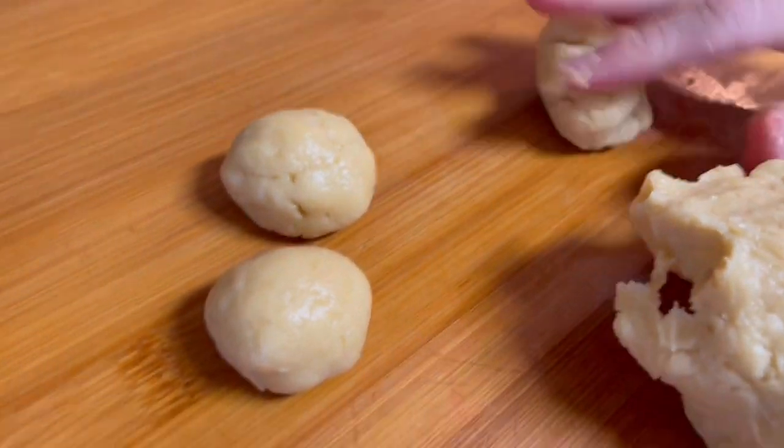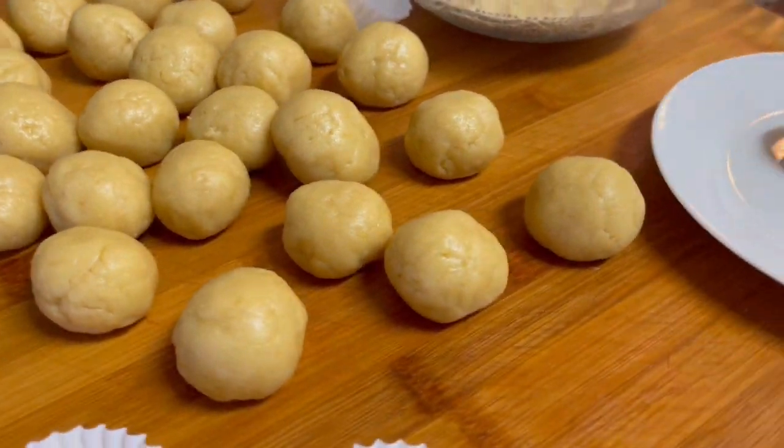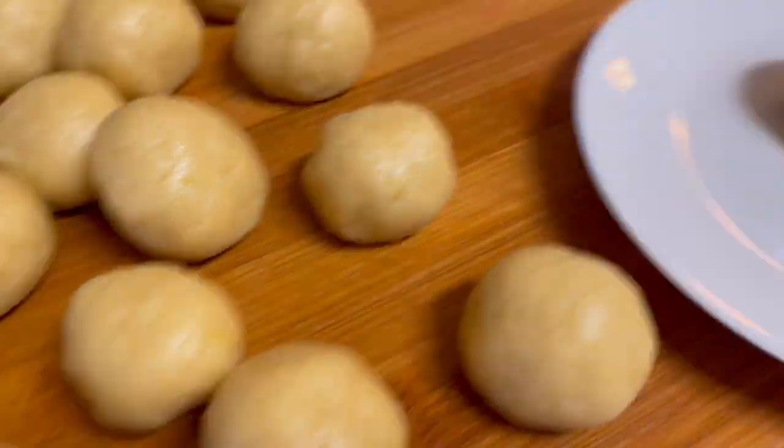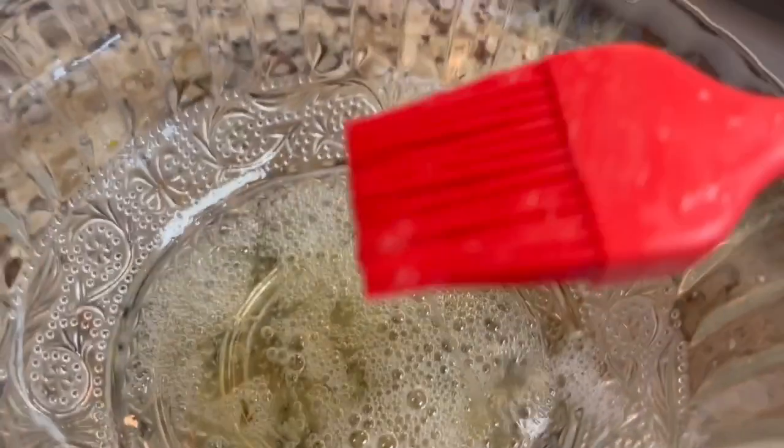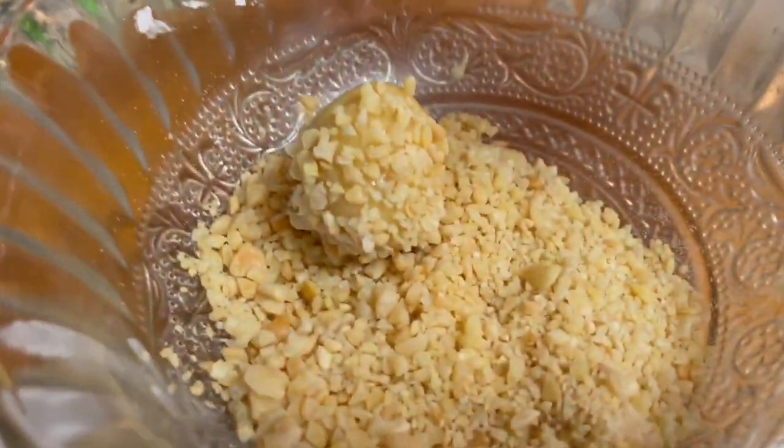Form small balls of dough. Brush the balls with egg white, or simply dip your fingers in egg white and wet the balls with your fingers. Drop them in almonds, make sure to coat them well.